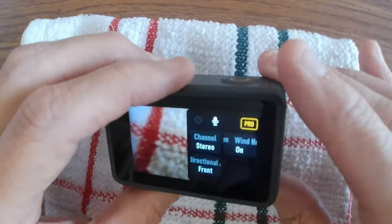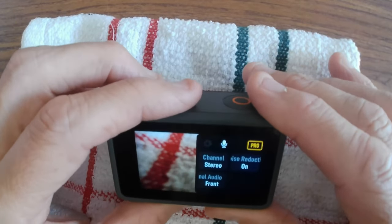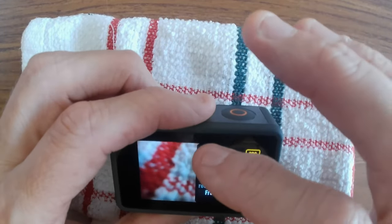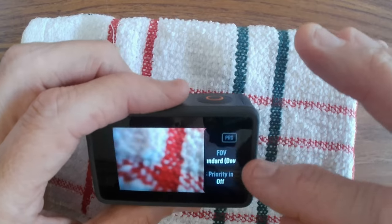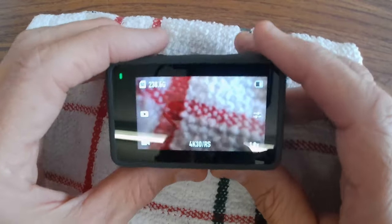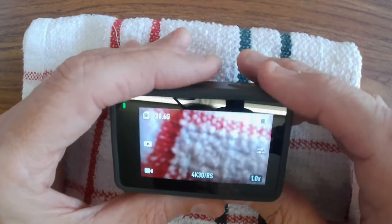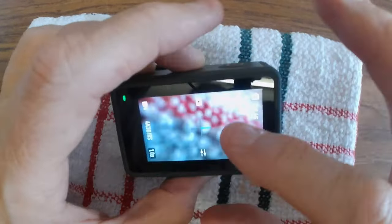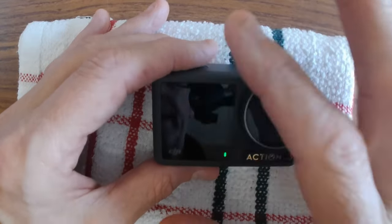If you're in a group of people talking, you wouldn't just have the front mic on — you'd have all the microphones turned on. Top right is the Pro setting where you can start changing more advanced settings, but I'm not personally into that. So that's the full front screen covered. The front screen is off and the back screen is on — I have it set this way so only one screen is on at a time.